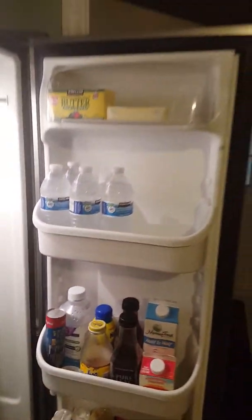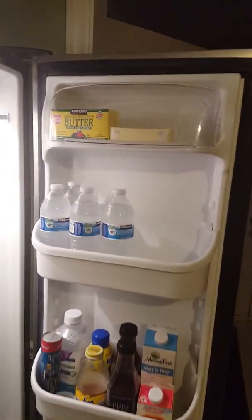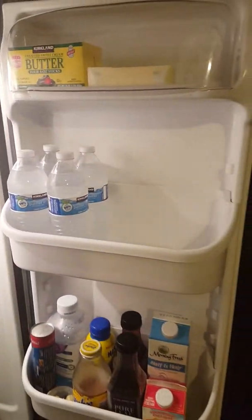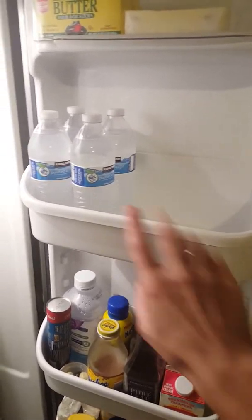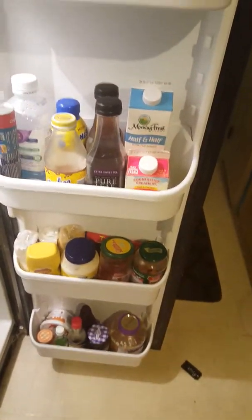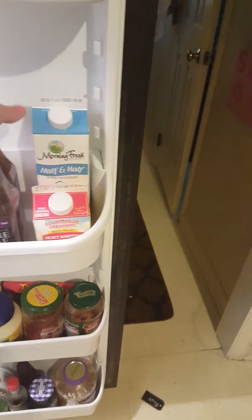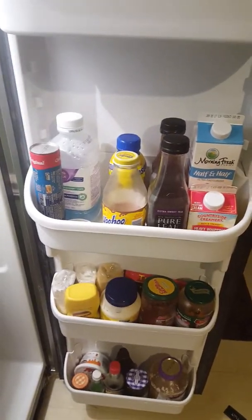Let's shut the door for just a second so the alarm doesn't go off. And then on the door, nothing special — just a typical setup. I keep the butter up here. This shelf is typically full but my husband just left and filled up his cooler with water for work, so we just keep all of our bottled water on that shelf. And then the next few are just our condiment shelves — creamers, half and half, and extra drinks like my husband's teas.